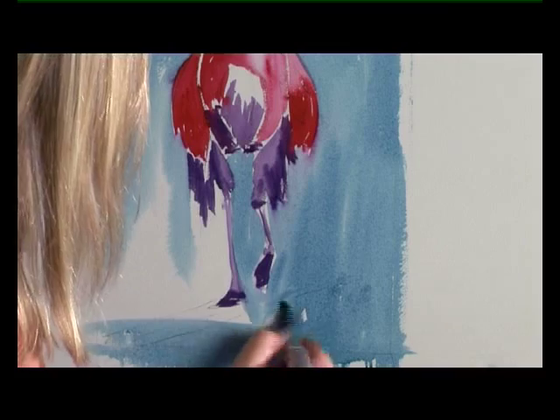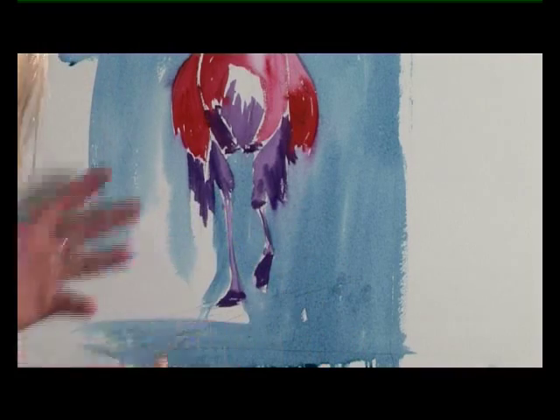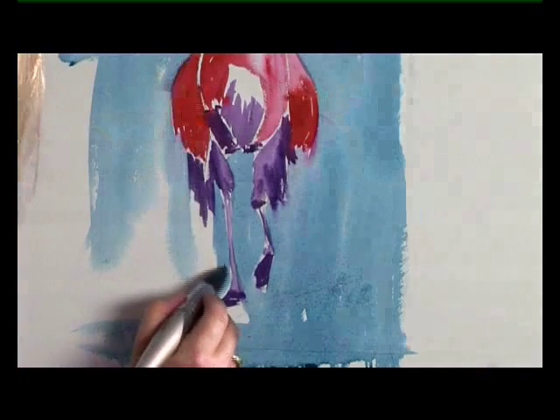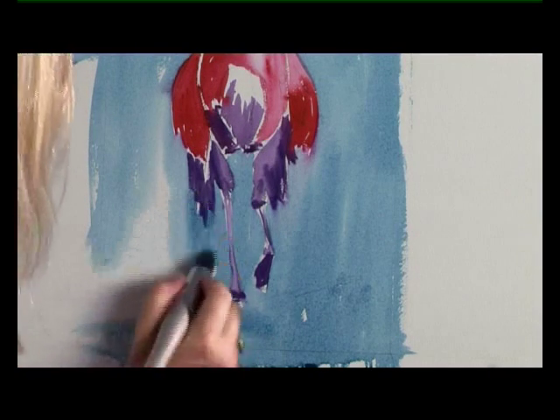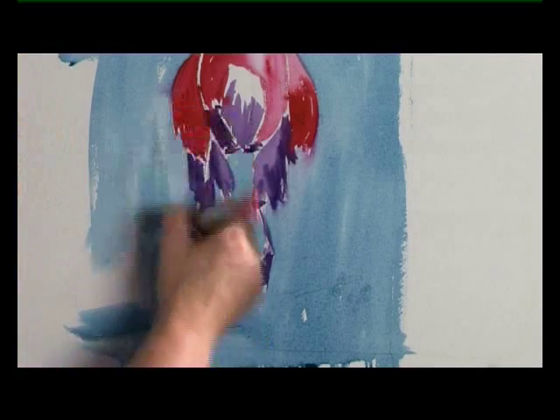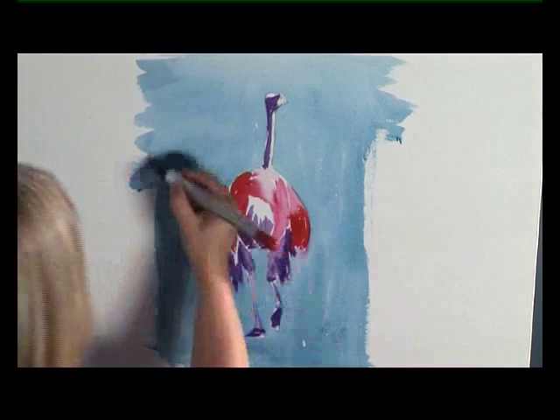It does help having a large brush with a point. If you use a flat brush you wouldn't be able to get so close up to the smaller parts like the legs, but the large whopper brush holds lots and lots of water and so you can get the paint on without fiddling too much.